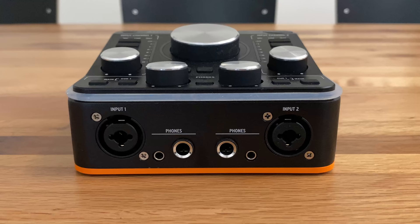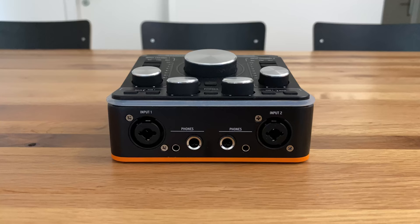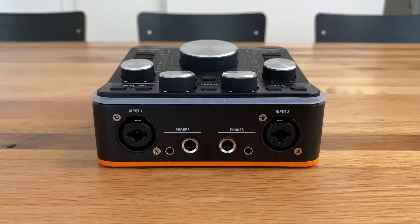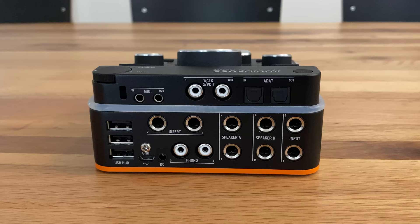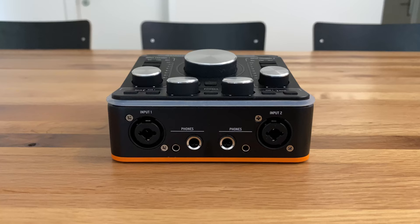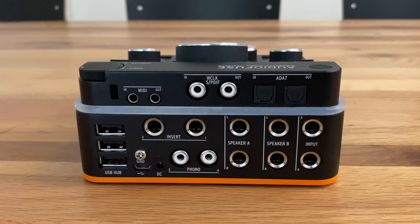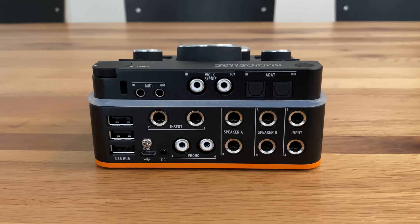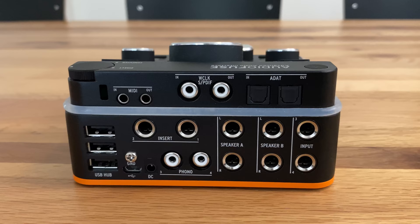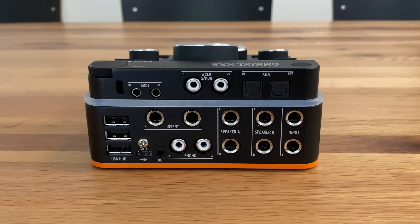The headphone input jacks are located at the front of the audio interface, while the rest of the jacks are on the back. All together, the interface comes with: two microphone inputs, four line inputs, two line outputs, two pairs of monitor outputs, two DC-coupled headphone outputs, MIDI I/O, two effect inserts, ADAT with either 8-in/8-out up to 48 kHz or 4-in/4-out up to 96 kHz, S/PDIF in and out, word clock in and out, and a micro USB 2 data connection. Worth mentioning is a USB 2.0 hub that allows you to plug in up to three USB sticks — I use those for my Steinberg and iLok dongles.